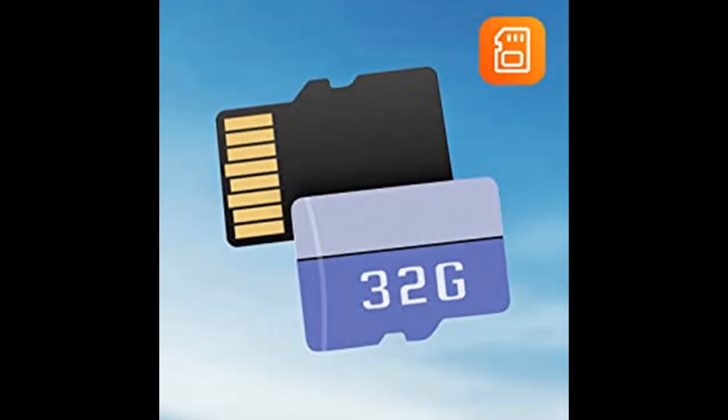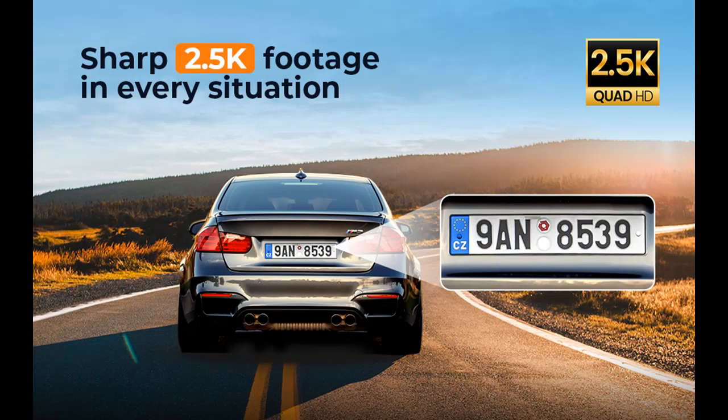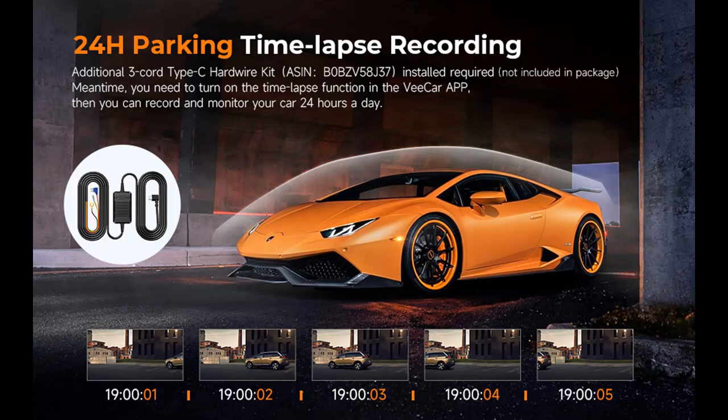Free 32 Gigabyte SD Card and 256 Gigabyte Max Support: the E-Eager Dash Camera comes with a free 32GB SD Card, unlike most dashcams on the market where you need to purchase an additional SD card yourself. The wireless dashcam also supports up to 256 Gigabytes of memory, making it perfect for long journeys or extended periods of surveillance. A well-known brand Class 10, U3 Card Speed Micro SD Card is recommended.